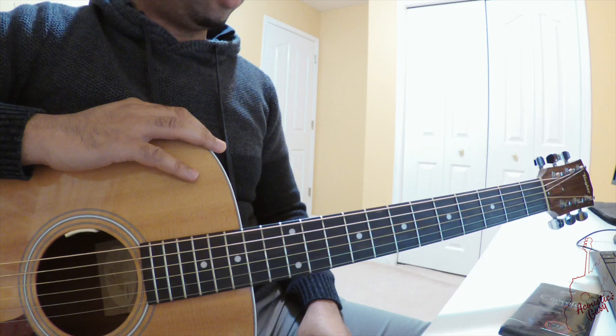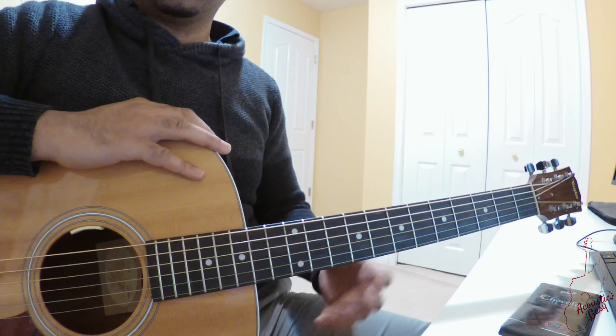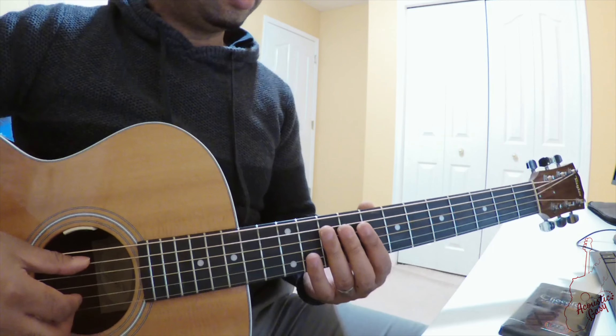So mainly it's mostly three chords. There are two additional chords here and there, and then there's a key change, but the song is fairly easy.